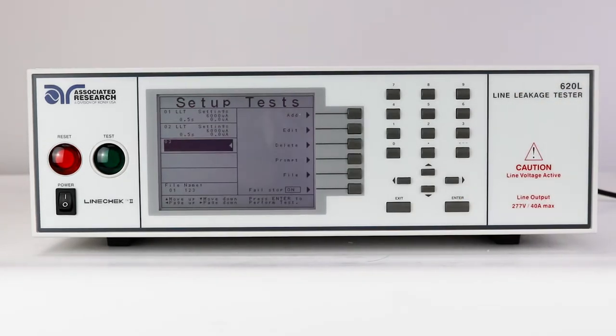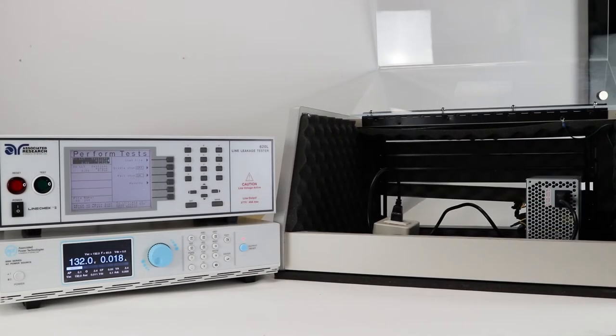Press enter to save the changes. In the video, we have set up an earth leakage current test under normal conditions followed by an earth leakage current test with an output neutral fault. We will be using the IEC 60950-1 measuring device. Next, we're going to connect an external power source to the line check. This will allow you to run power through the line check to power up the DUT during the line leakage testing. Then, we'll connect the line check to the DUT and run a test sequence.